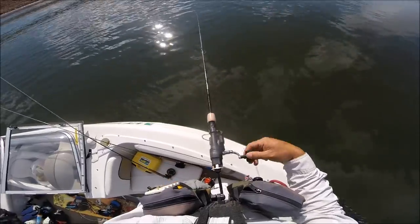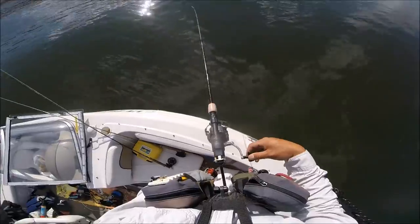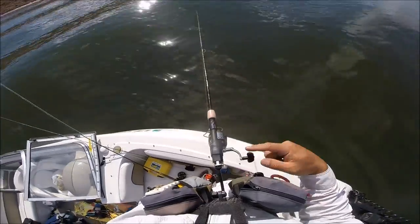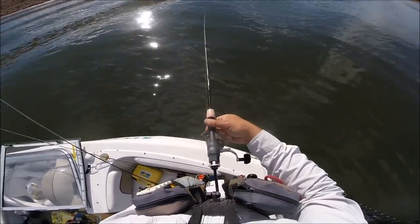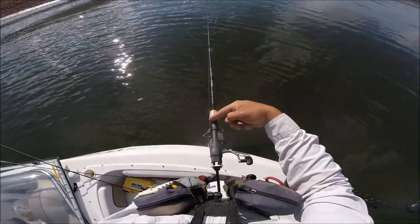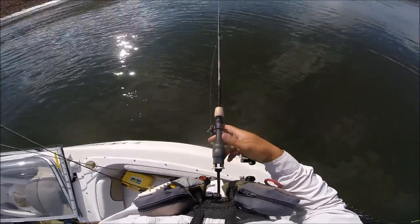We also customize rods. If you have a favorite rod you'd like to use, we can try to customize the Rexfly adapter system to fit on your rod, as long as it's a cork handle and a down-locking reel — where the reel attaches from the top. If it comes up from the bottom, there's no place to put the adapter. It has to be a rod that down-locks with screws above the reel and has a cork handle.